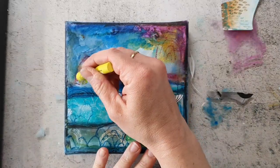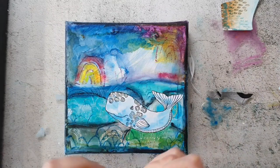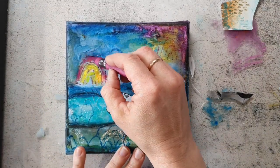Now everything is dry and I come in with the oil pastels. I so enjoy using them — I'm feeling like a kid playing on a painting and that's what I love about them.